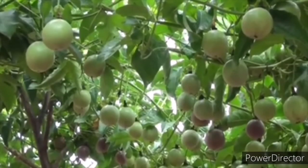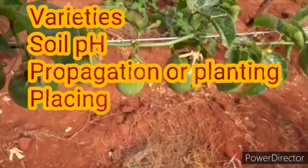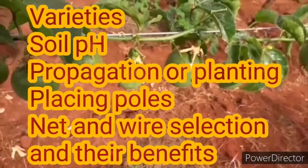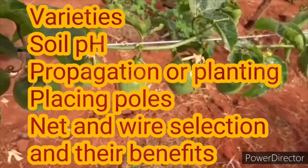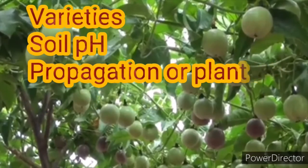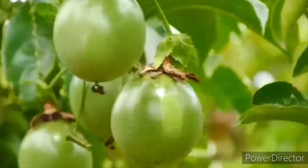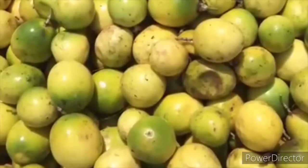You can start passion fruit farming in our Kenyan environment. Today we shall be discussing the varieties, the soil requirements, propagation, planting, how we can place the poles, and how we can select the best wire and net for the passion fruits. The most commonly grown varieties in Kenya are the purple species and the yellow species.